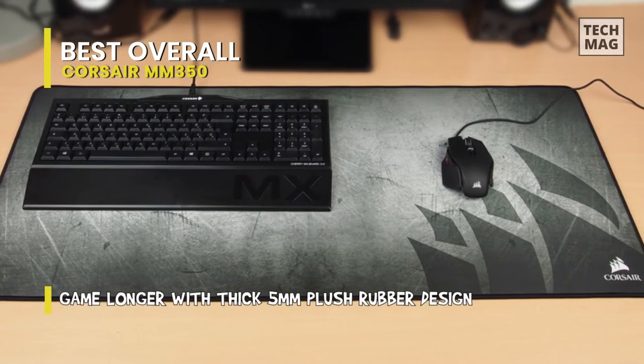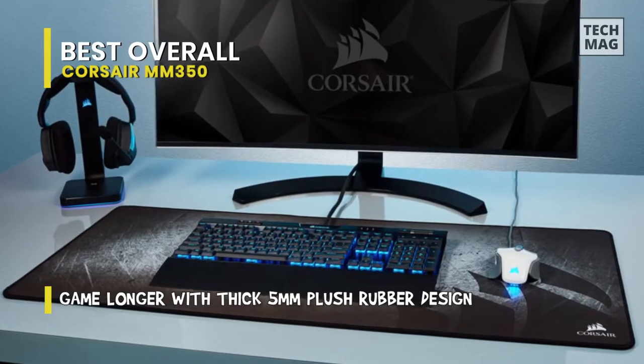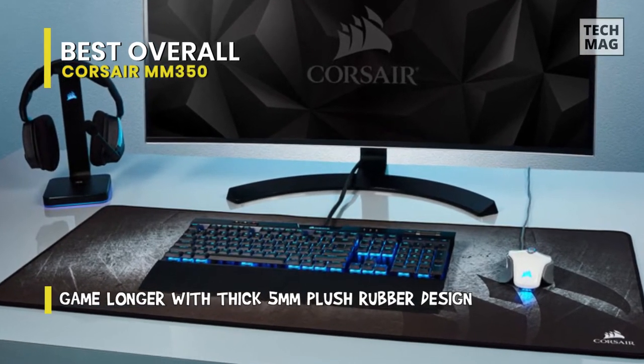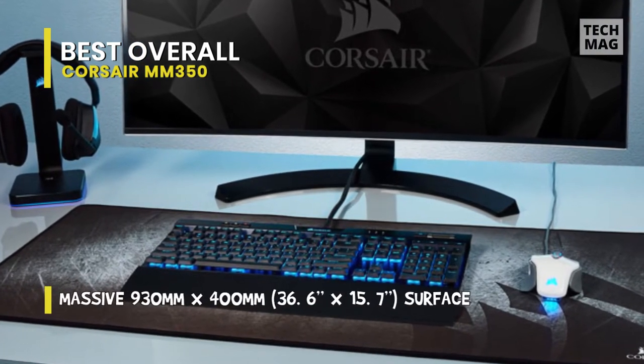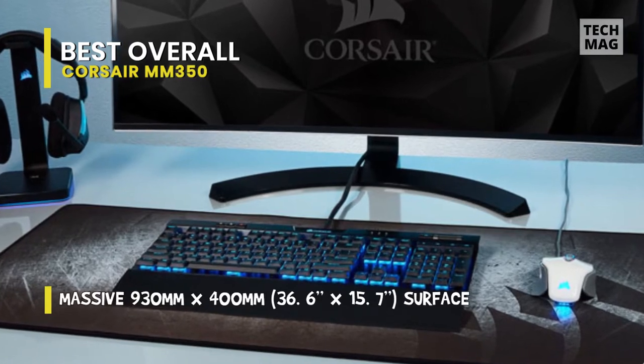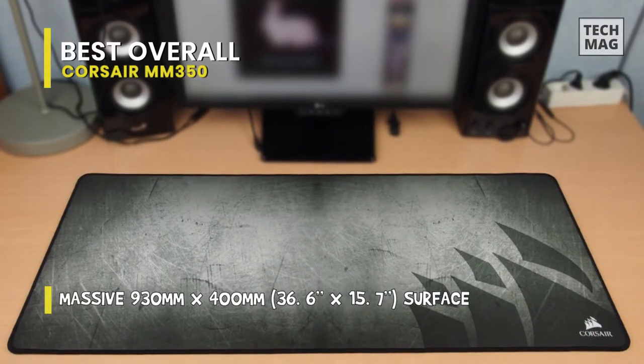Its precision-stitched 360-degree anti-fray edge will give it long-lasting durability, while its anti-skid textured rubber base can keep the mouse pad securely in place even during the most intense gaming sessions. And featuring a wear-resistant die graphic surface means it can also keep your setup looking fresh, and complements your gaming style as well.